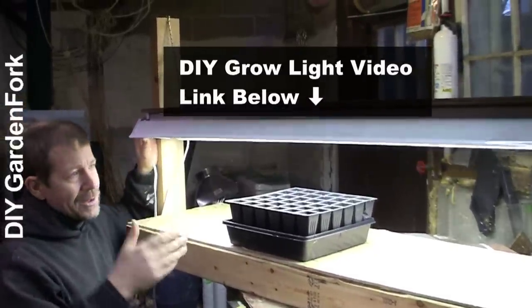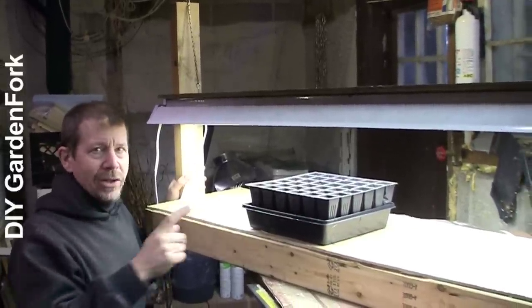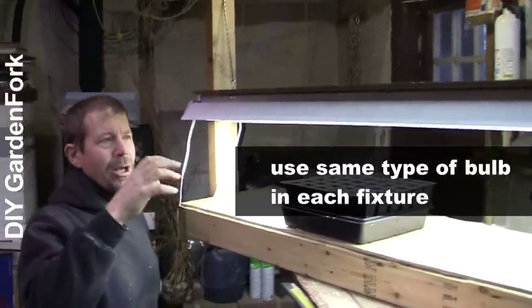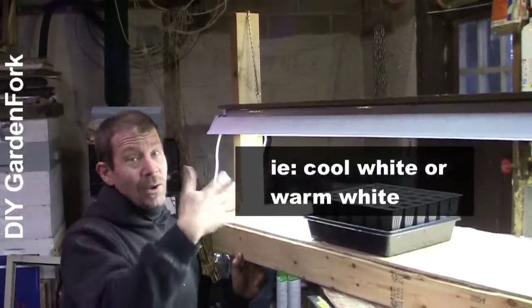As far as the choice of bulbs, I just use cool lights. There's all sorts of discussion about what bulbs to use, but whatever bulbs you use, use the same bulbs in each fixture. If you mix up the bulbs in a fixture, the ballast won't last as long — that's the transformer thing that makes the whole thing light up.